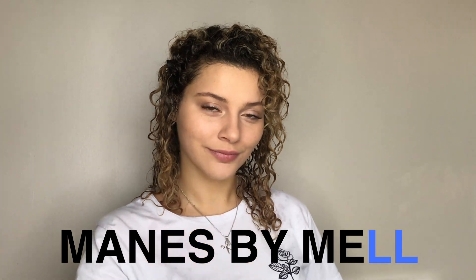What's up everybody? If you're new to my channel, I'm Mel Guido, also known as Mains by Mel, coming at you with my fastest wash and go curls.